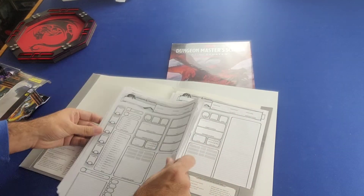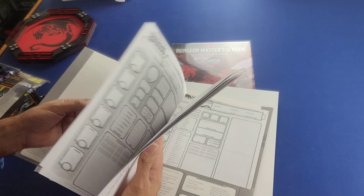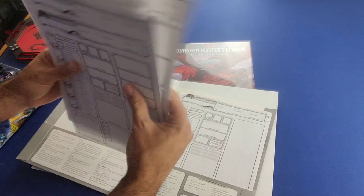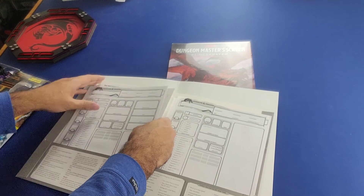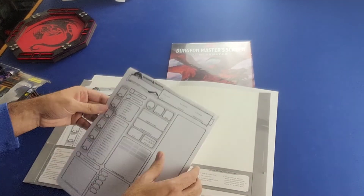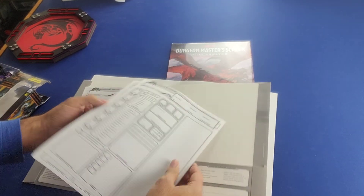I was able to get this on Amazon.com at a pretty good price, and it comes with a good amount of character sheets contained in this folder.